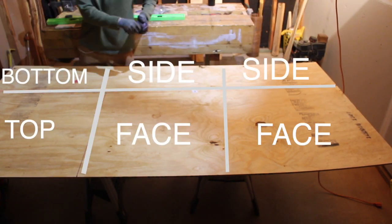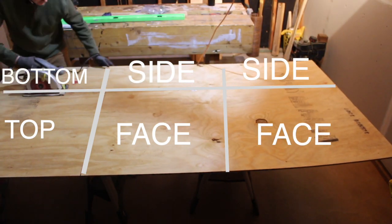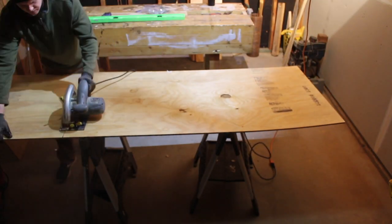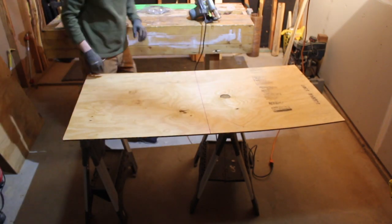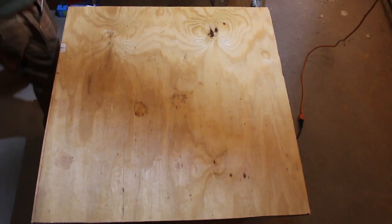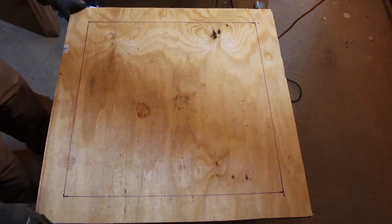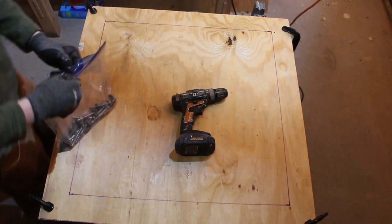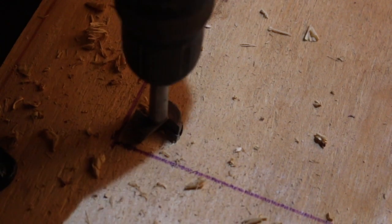I think this build turned out awesome and I want to show you how I did it. First, I started by breaking up this full sheet of plywood. I set it on making a 32-inch target by 16 inches deep. Depending on what you decide your target is going to be, you'll have to do the math. If you didn't want to make such a big target, you could just take a four-by-four foot sheet of plywood and make a 16-inch by 16-inch by 16-inch cube.